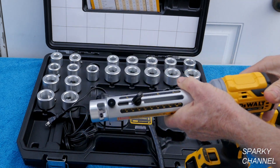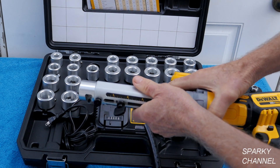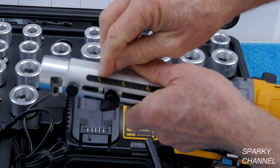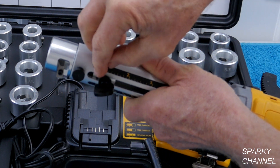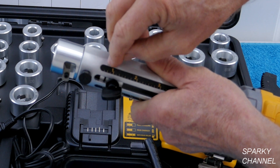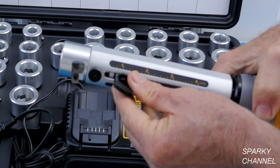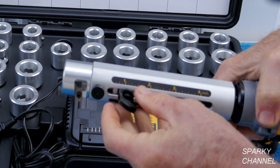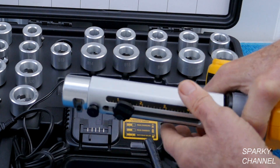Now we've got to set the depth. Say you would like to strip it to three quarters of an inch. This is one inch right here, so we'll set it at three quarters of an inch. You've got the black line lining up with three quarters of an inch. Now tighten it down and then flip it down like that.